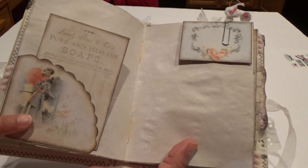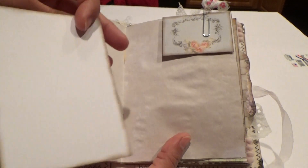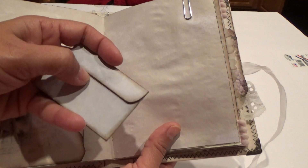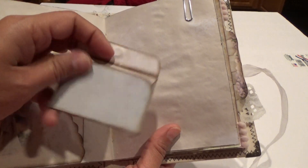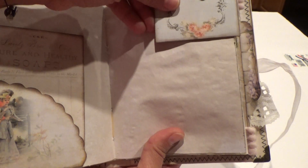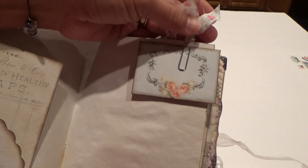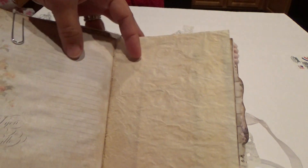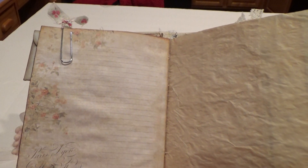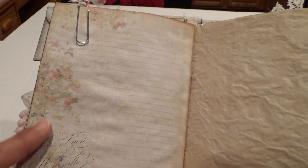This is part of her digi kit — look at how pretty. 'Pure and Healthy Soaps' — that's part of her digi kit as well. This is a little envelope I had in my computer that I included; it has a magnet closure. You can add your own little piece of paper in there. It's attached with a little paper clip and has some trim. Look at that paper — you can see it has very faint lines and faint flowers along the edges of the page.